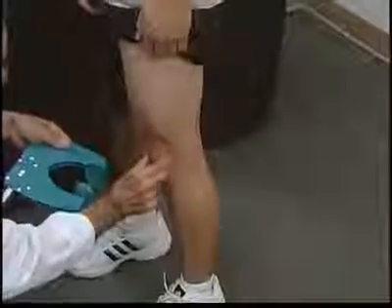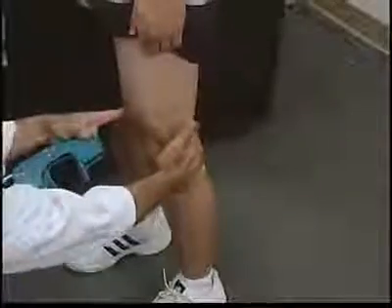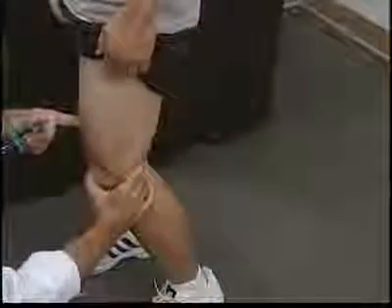Locate the patella. If locating the patella is difficult, have the patient flex their knee to help you find it.